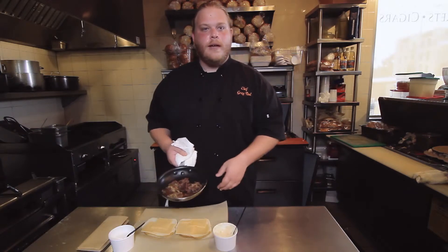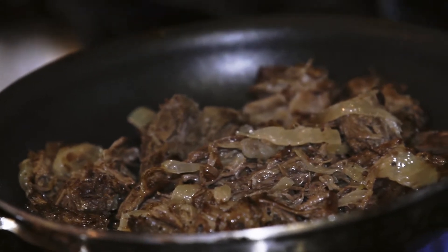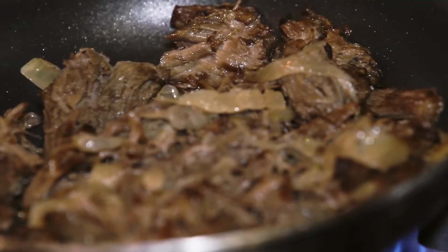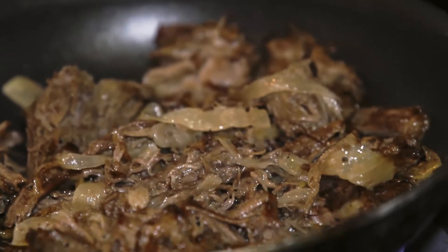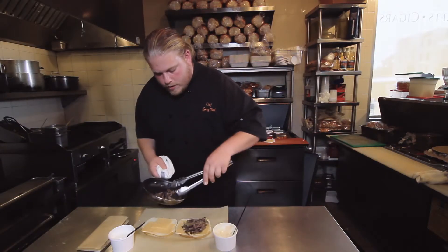It'll help melt the cheese when we go back into it. I've added some onions to my short rib because I really like onions. It would be really great to have mushrooms or peppers or jalapeños if you like it spicy. So we're gonna place the hot short ribs on one side here.